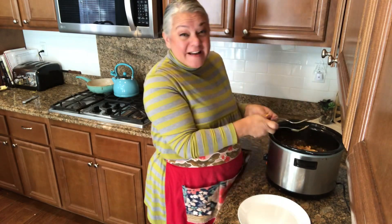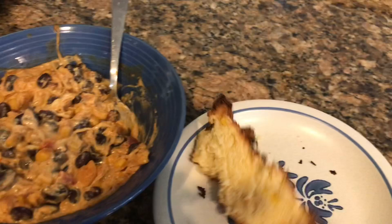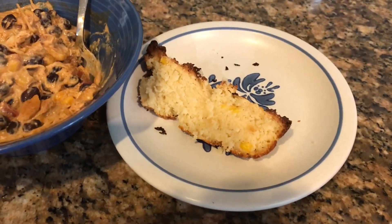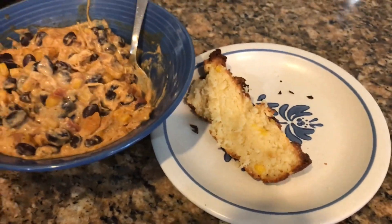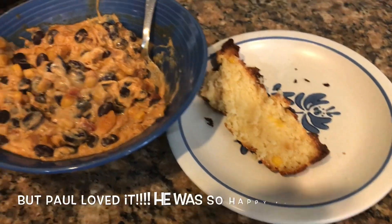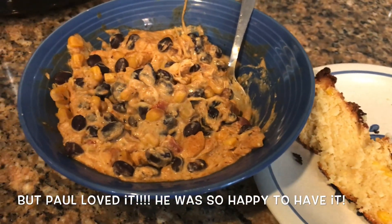So the cornbread actually took much longer than 20 minutes — more like 45 to 50 minutes. This is my first time making it gluten-free and it's just okay to me, not amazing, but I think I was in a sour mood because of the extra time. But look at how yummy the chili looks — oh man, so good!